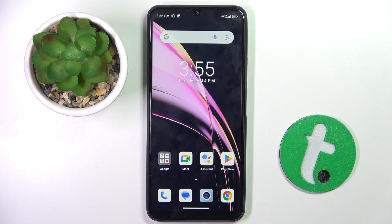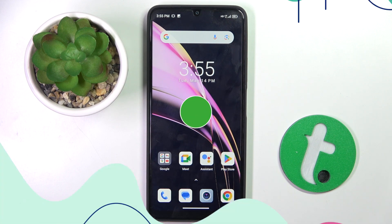Welcome guys to Tutorial Info channel. In front of me is the BlackView Color 8, and in this video I'm going to show you how to remove the SIM pin from a SIM card on this device.